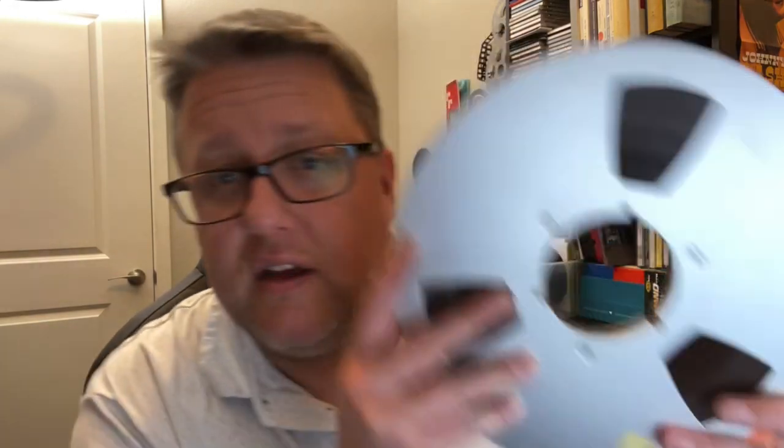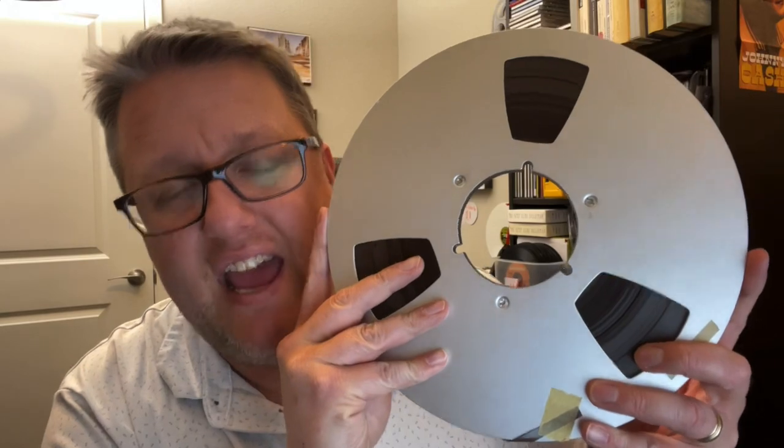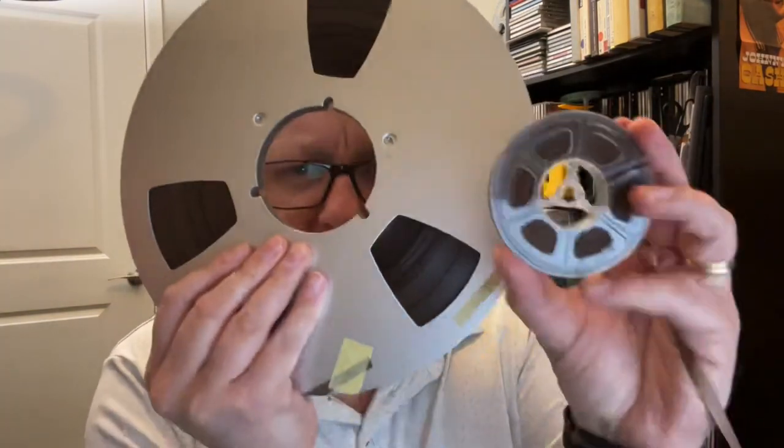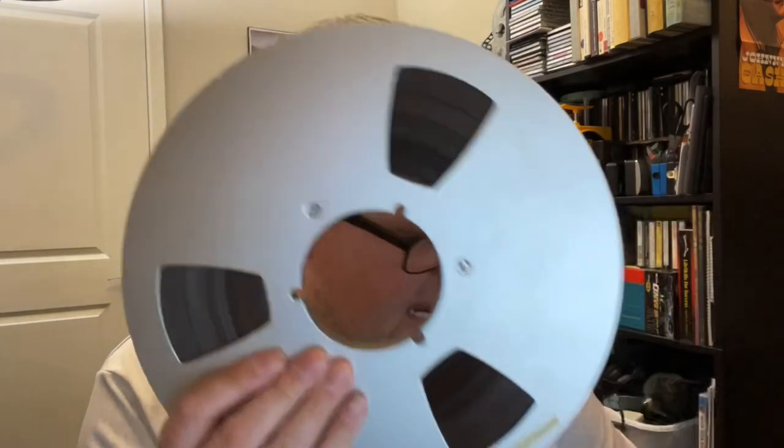I've got sort of every size of tape spool, from a tiny 2-inch reel like this all the way up to a 10-inch reel like this. And I do not have a tape deck that will accommodate this size of a reel. As you can tell, a regular spool of tape compared to this guy — the hole is much, much bigger.